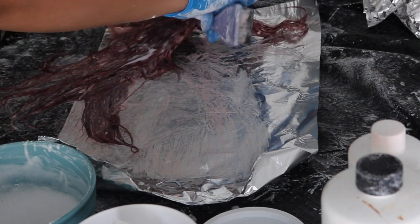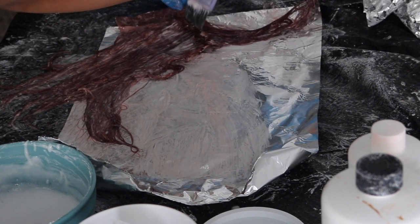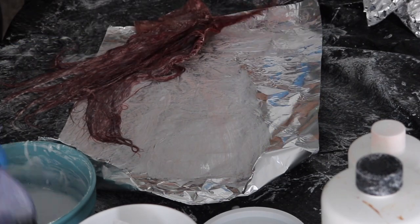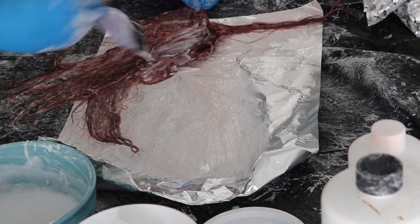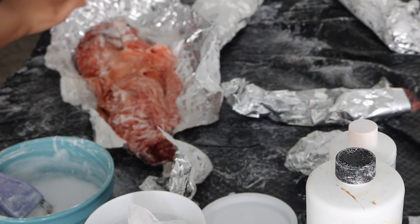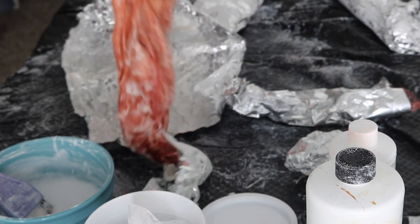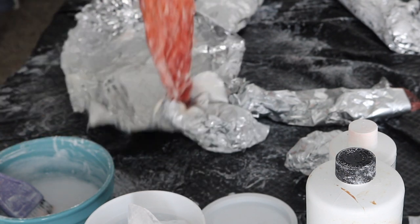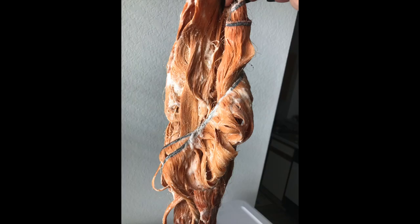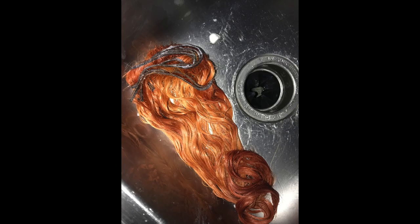By the time I was done doing my closure, I checked on my 18 inch bundle — which I did first — and it was already pretty much finished. I left it on for about five more minutes before I rinsed it out. When I saw this I thought it looked like crab meat, honestly. I rinsed it out and co-washed it with some conditioner, and this is what we have.